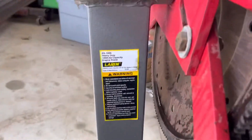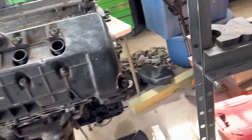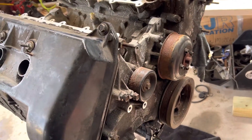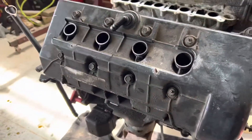The guy even gave me a nice thousand-pound engine stand with this thing for free — I thought that was pretty nice of him. It rotates over by hand freely, and I popped one valve cover off earlier. The cams and everything all look pretty good in there.